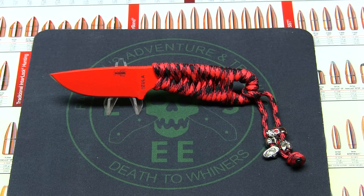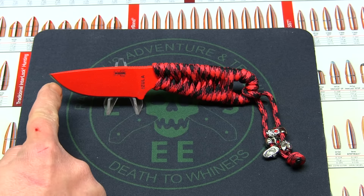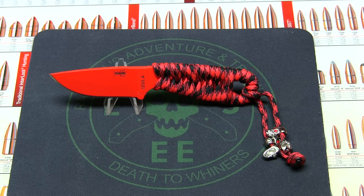The blade material, as you all know, SEs are 1095. The blade style is a drop point. The blade grind is flat. The handle length is going to be 3.375 inches.